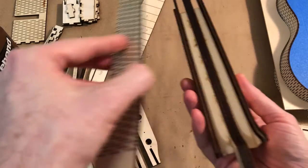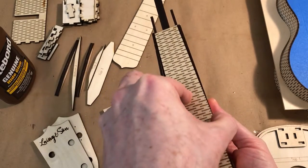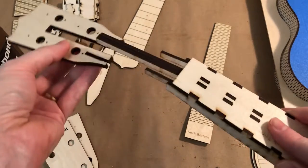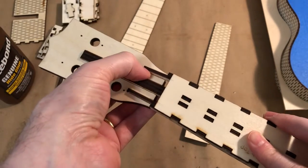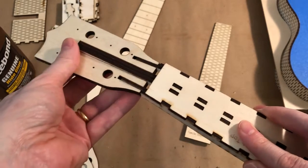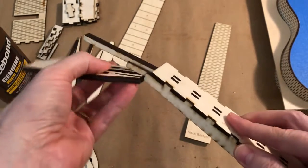This piece here, we won't glue this in today — it will form the bottom of the neck and has a curve in it. And this will all attach to the headstock here, which has a few more pieces to add to. So we're going to go offline with Max and start gluing our neck together.